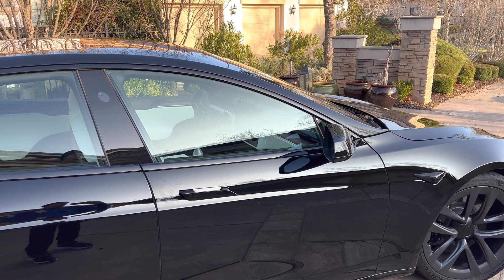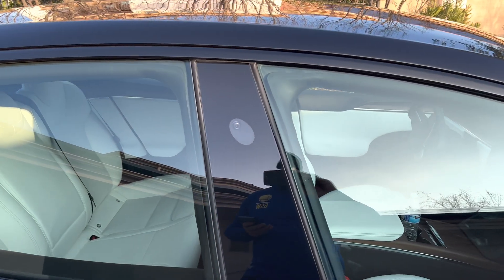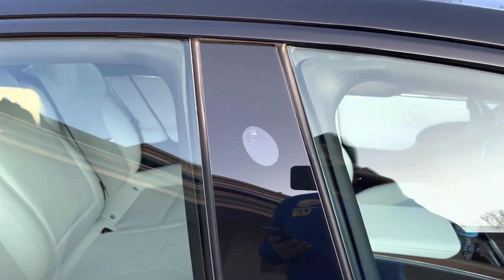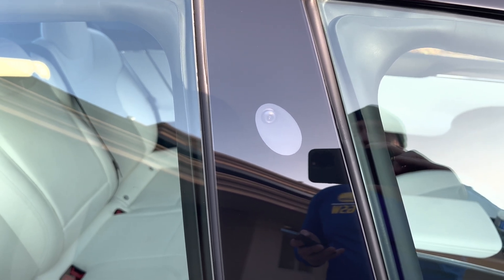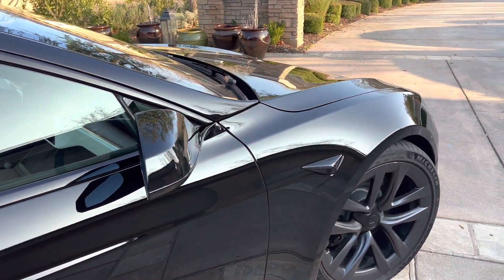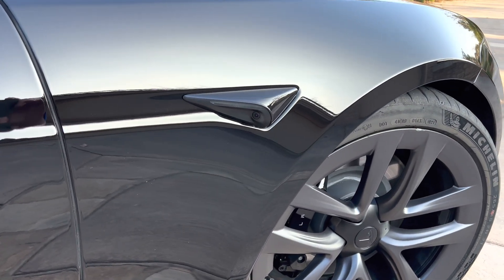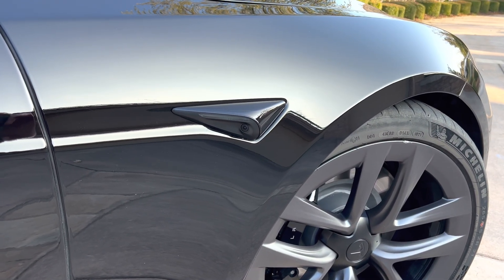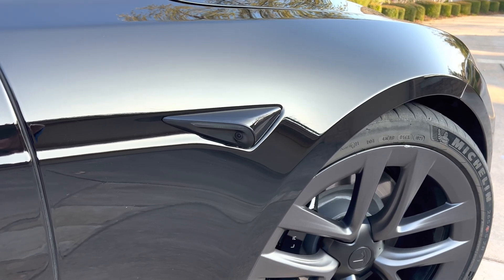We have a camera here in the side pillar — but it's not actually that camera doing it. You can see that one's angled a bit more toward the forward of the car. Then we have these cameras that are really close to the front wheel. Look where that camera is angled — it's angled directly into the blind spot area. So the system is taking full advantage of that camera.